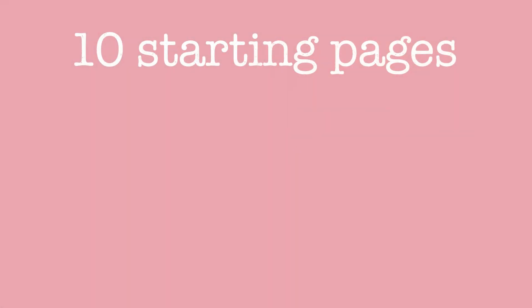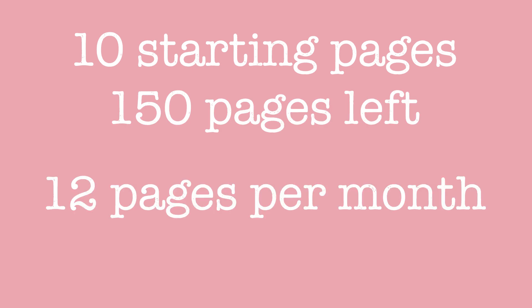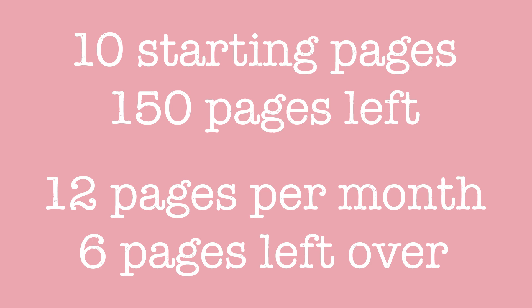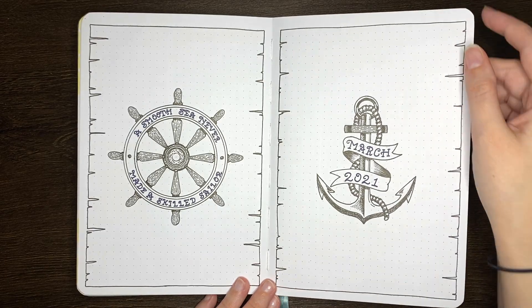For instance, let's say that you wanted to have 10 pages for your initial journal setup — things like the future log, annual trackers, etc. You'd then have 150 pages left, so 12 pages per month with 6 pages remaining for other collections or as extra pages for any given month.